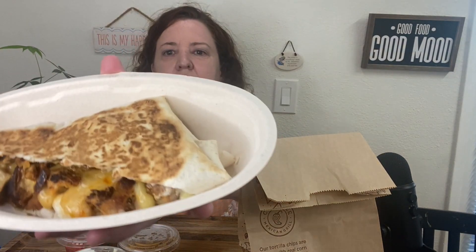Welcome back to my channel! Today we're going to try something new from Chipotle. This is actually a requested video — a subscriber wanted me to try the new quesadillas. I wish it included those little cute boxes I've been seeing on YouTube, with beans, guacamole, and sour cream in a cute container. But mine came in a regular Chipotle bowl-like container.